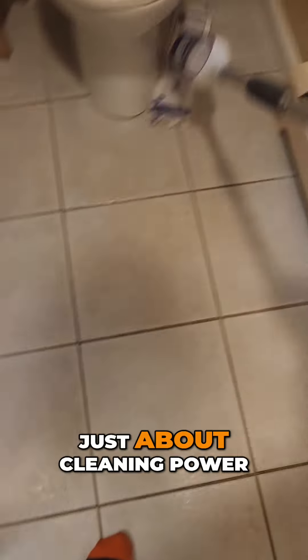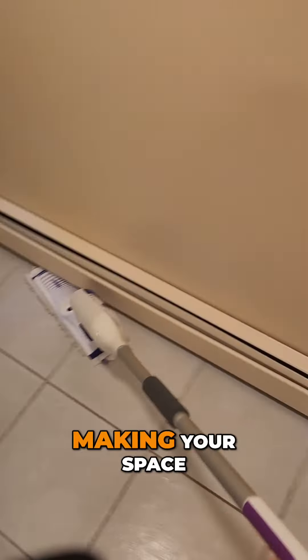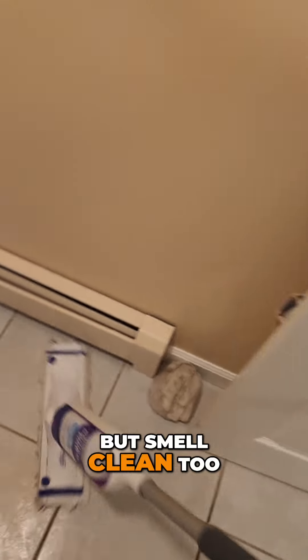And it's not just about cleaning power. The fresh scent of the Power Mop solution fills your home with a clean, refreshing aroma, making your space not just look clean, but smell clean too.